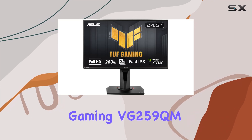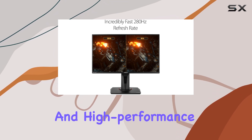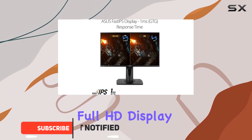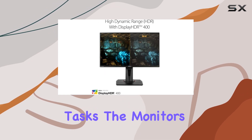The ASUS TUF Gaming VG259QM is an exceptional gaming monitor that offers an immersive and high-performance gaming experience. With its 24.5-inch Full HD display, you'll enjoy crisp and clear visuals, perfect for gaming and other multimedia tasks.